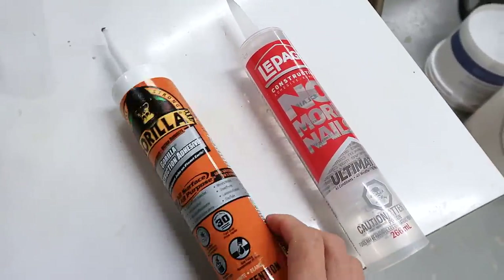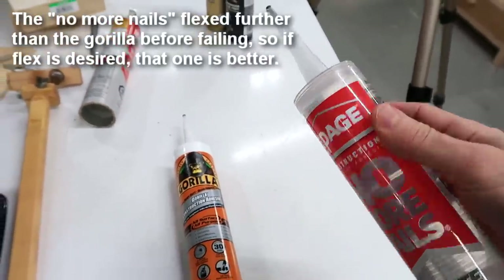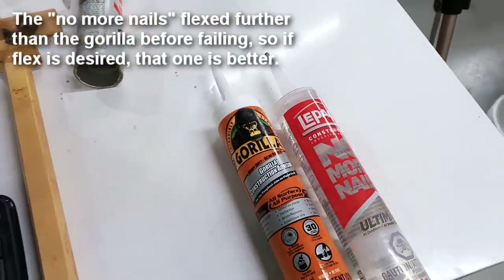As for the Gorilla and No More Nails glues, they're really not very strong, but they both remain quite flexible, and that can be a useful thing if you're gluing together things that are flexible themselves — but for woodworking, that doesn't really help you any.